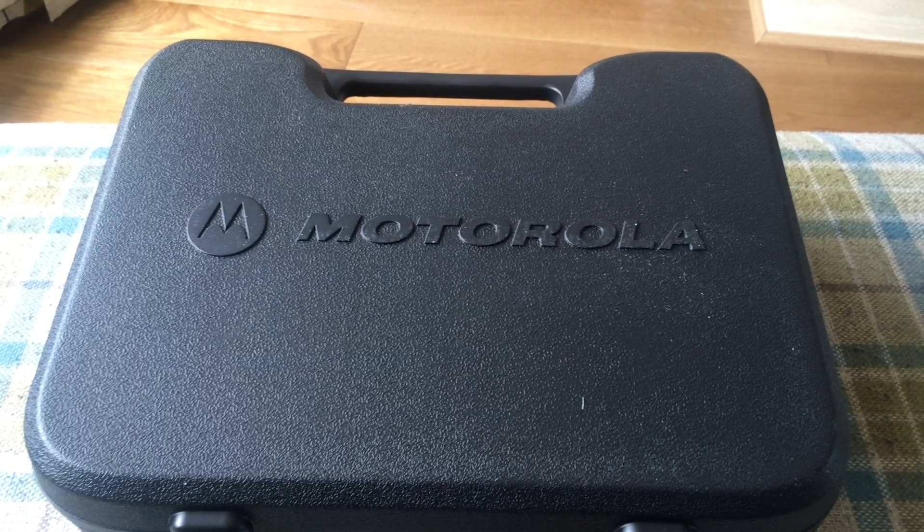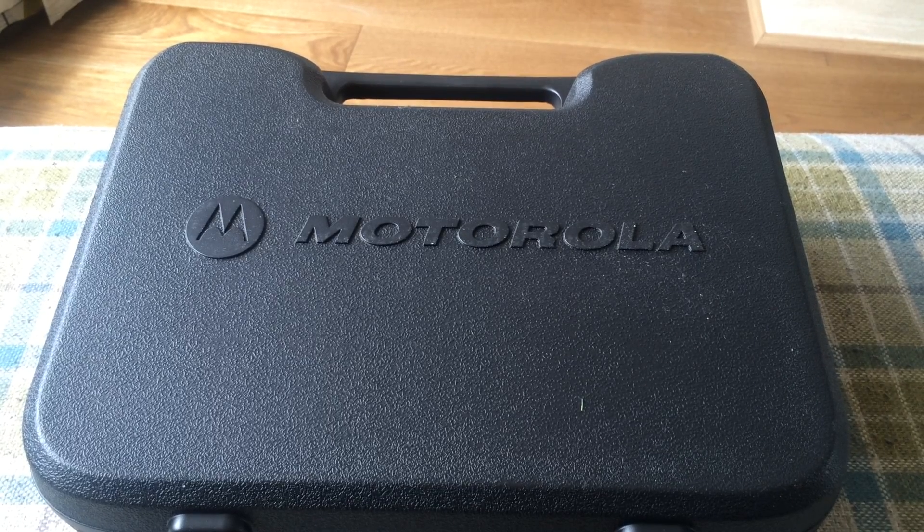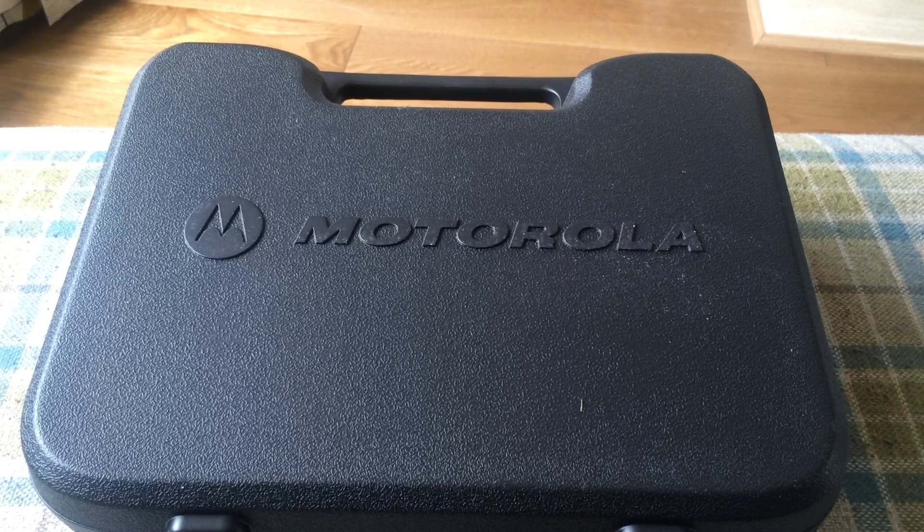These are the Motorola T80 walkie-talkies. When we're climbing we want to talk to each other, and mobile phones don't always work, so we thought we'd review these.